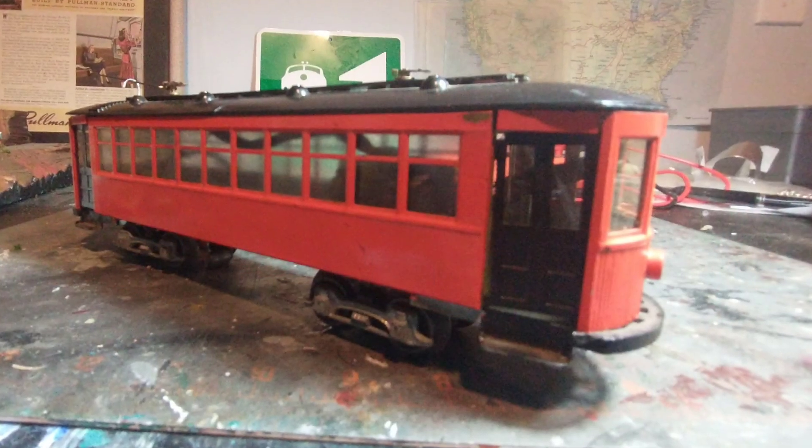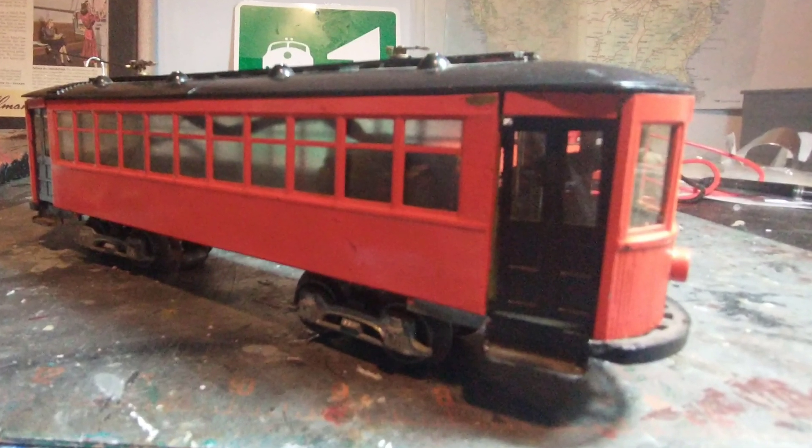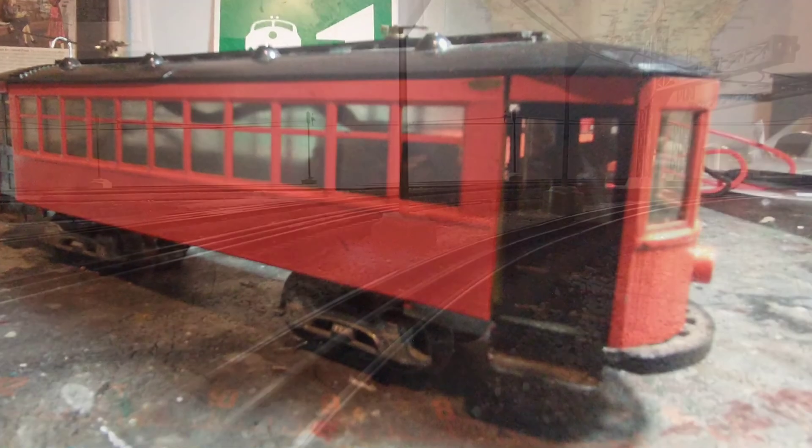This is one of the first brass pieces I have ever owned. I've been wanting to get into traction modeling for a while and felt like this was a good first step.